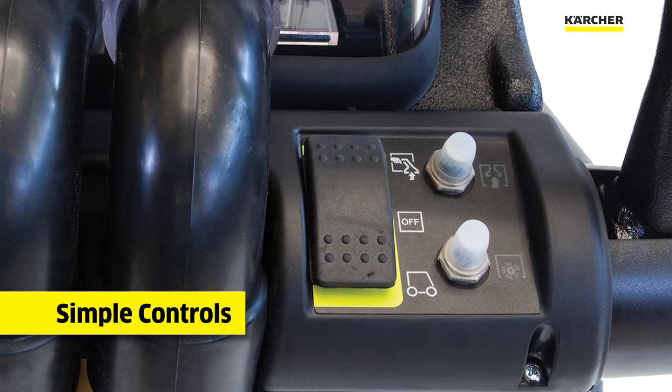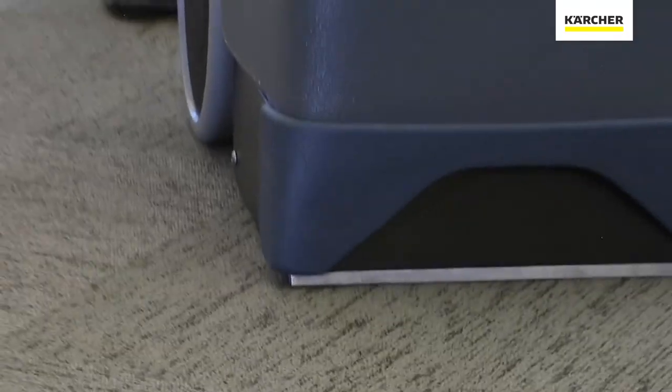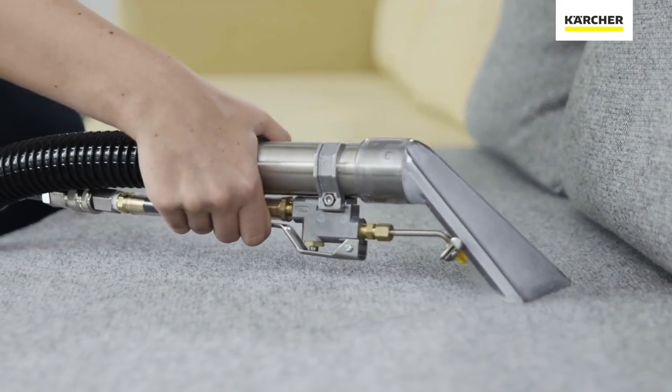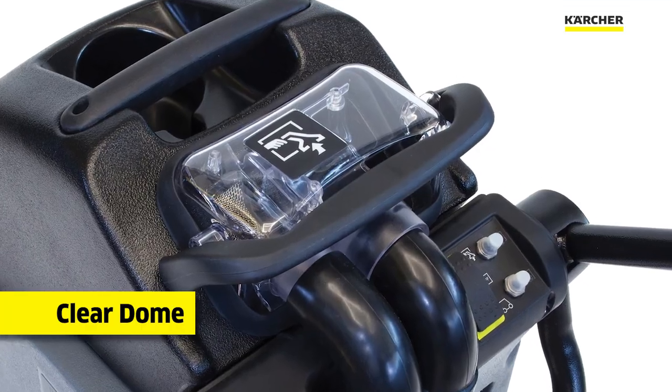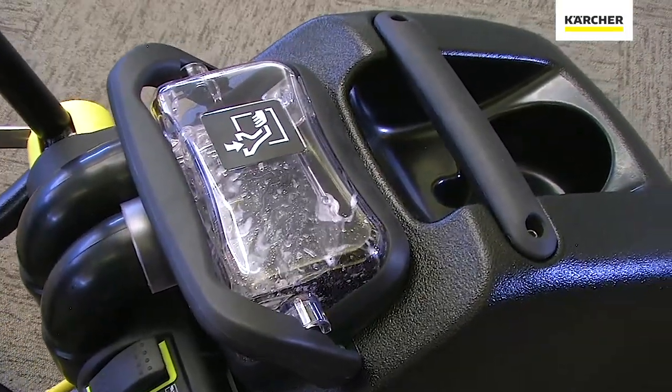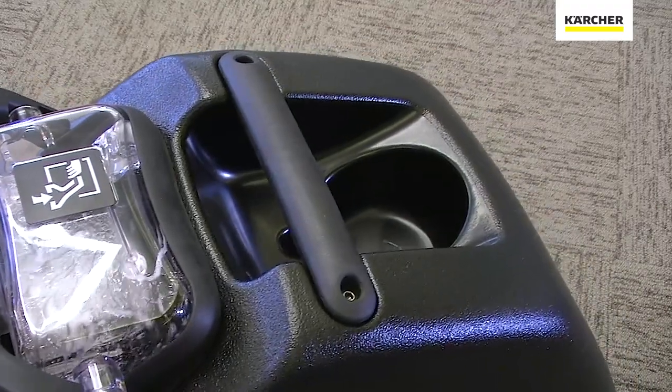A simple to operate rocker switch determines whether we are using extraction mode or the hand tool. The clear recovery dome and back gives us an excellent sight picture to make sure the BRC 3015 is recovering properly.